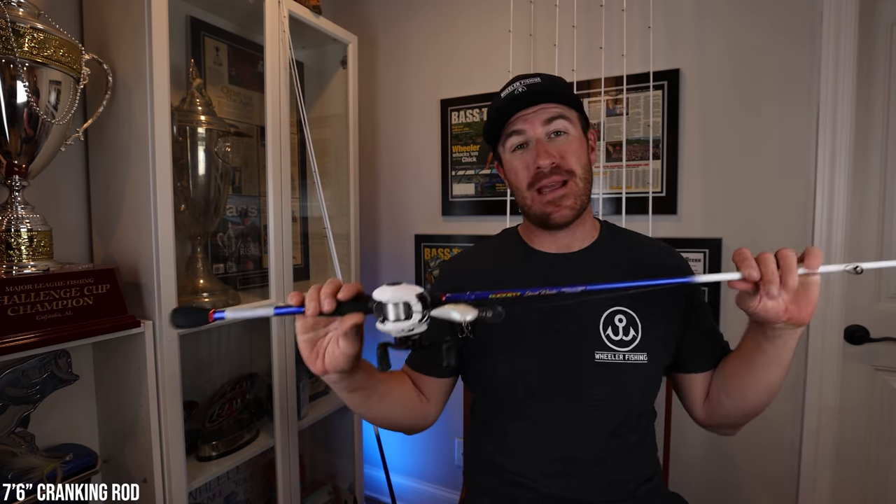What is up everyone? Hopefully everyone's having a great week. Today we're going to dive into a brand new rod in my lineup of rods. This one's just dropping in Academy stores here very soon. If you can't get them there, you can always go on to academy.com. This is my 7.6 brand new crankbait rod.